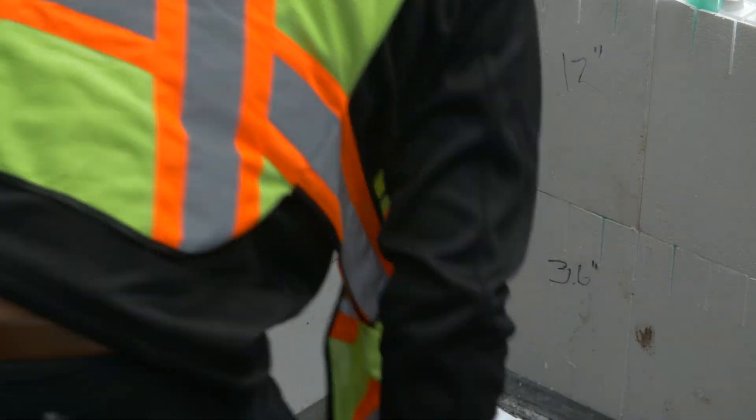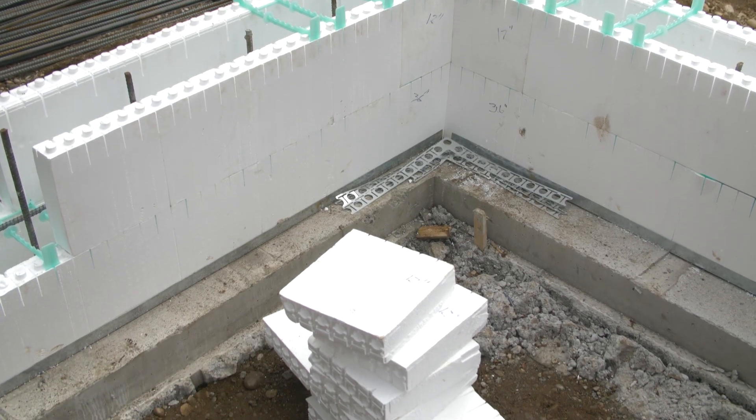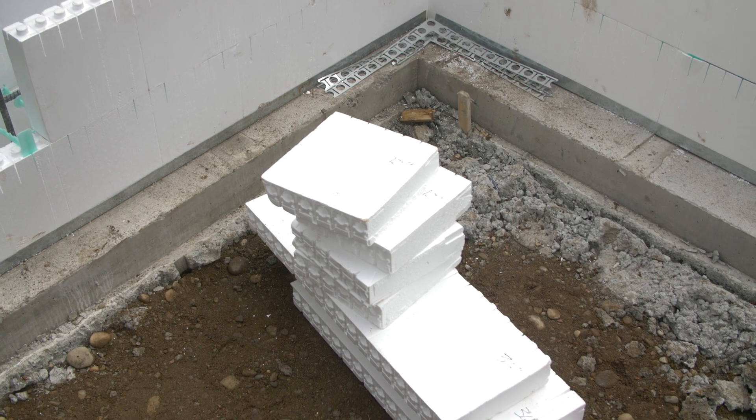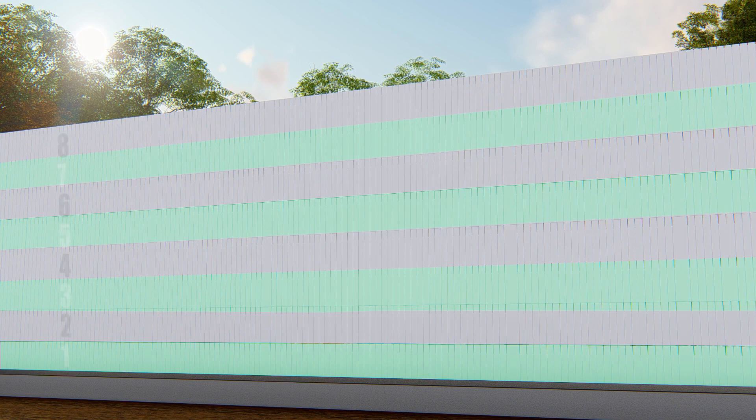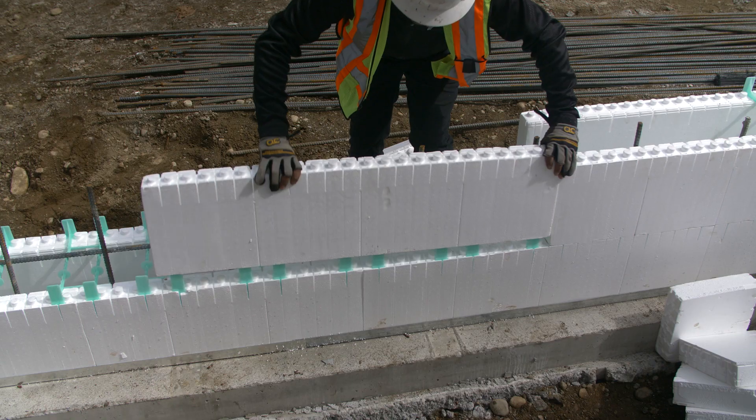Make note of all cut dimensions and prepare panels for the entire wall height. For instance, in an 8-foot wall, panel placement for rows 1, 3, 5, and 7 will all be identical. Panel placement for rows 2, 4, 6, and 8 will be offset by 24 inches.